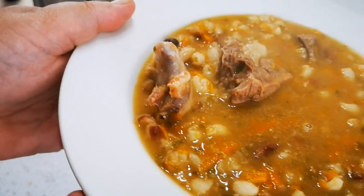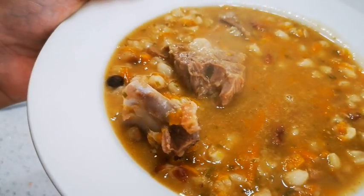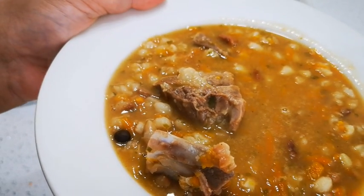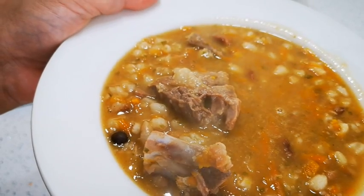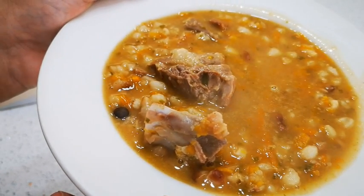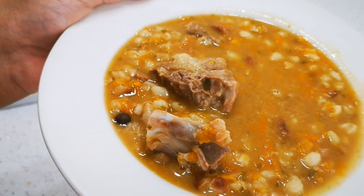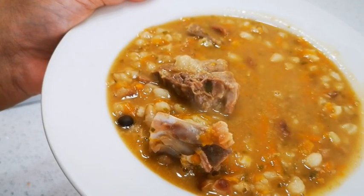Nice sump and bean soup — hope you enjoyed this video! Like I said, you can make it any way you like, you can make it thicker or thinner, it's up to you. There it is: my sump and bean soup, hot on this cold and rainy day. Hope you enjoyed this video — please like, share, comment, and subscribe, and I'll be back again with another video soon. Bye everyone!